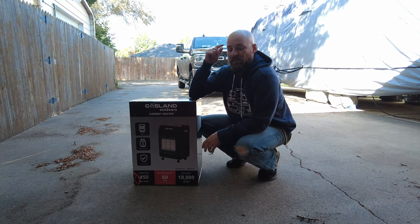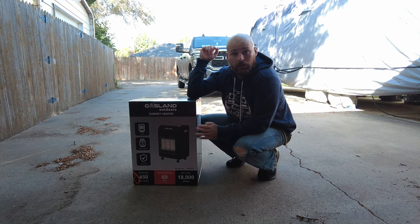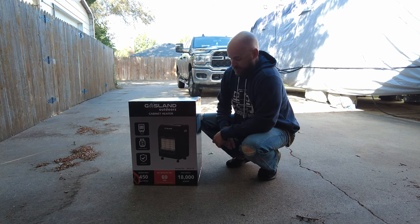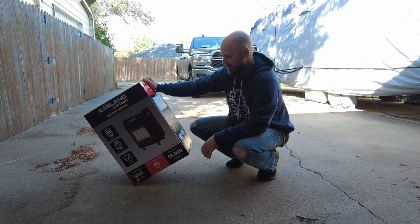Welcome back to Roto City Tech. I am Hank. We are out in the driveway today because we are going to do a little unboxing of this Gasland Outdoors heater. Gasland Outdoors sent this out to me, so thank you all so much for that.